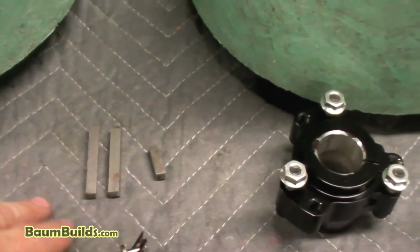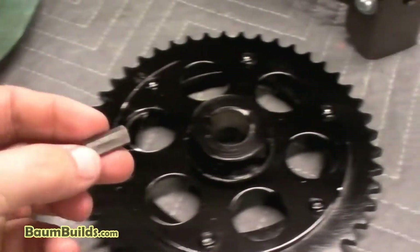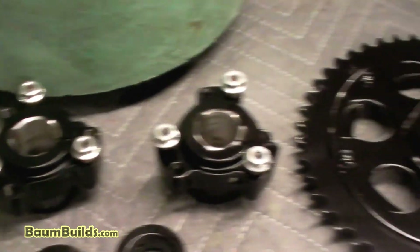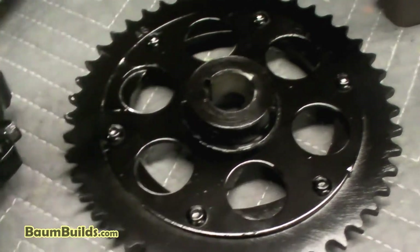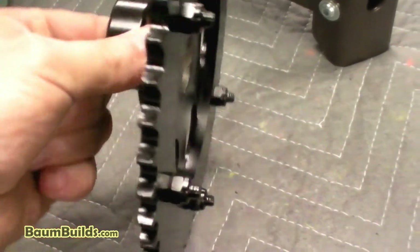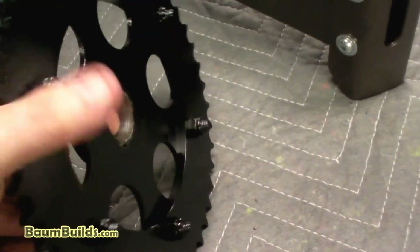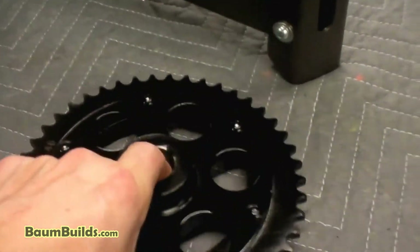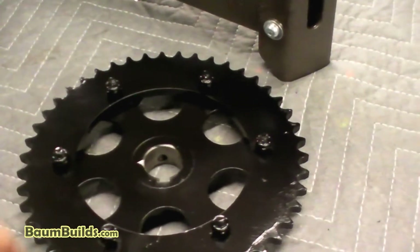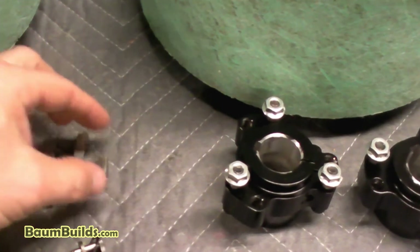There are three shaft keys in the bill of material, but one needs to be shortened per the drawing notes. One key goes in the sprocket assembly and two go in the wheel hubs. The collars go on both sides of the sprocket hub, so the key cannot stick out beyond the hub width. Measure the hub width and cut the key to that length so the collar bears directly against each face. Use a hacksaw, cutoff wheel, or whatever you have available.